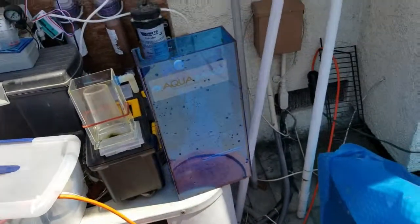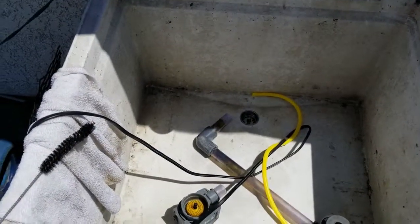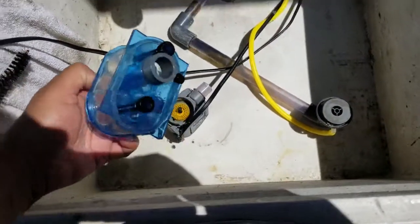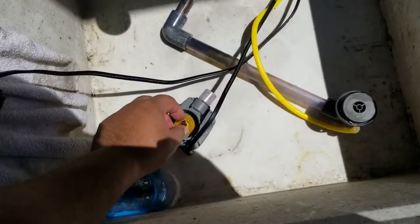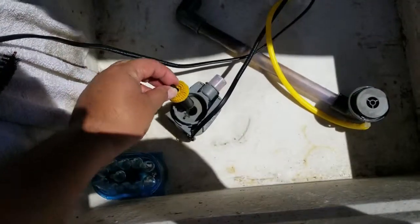Okay, so back to cleaning the Aquamax. Like I said, this thing is way easier to clean than I thought. It's all a bunch of pieces — I guess I just forgot how I put it together — but it comes apart easily and it's actually fairly clean, and I haven't even cleaned it yet.